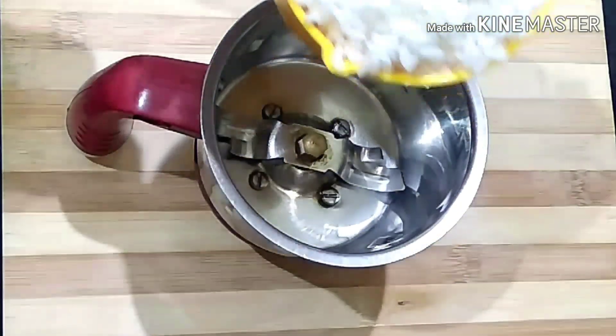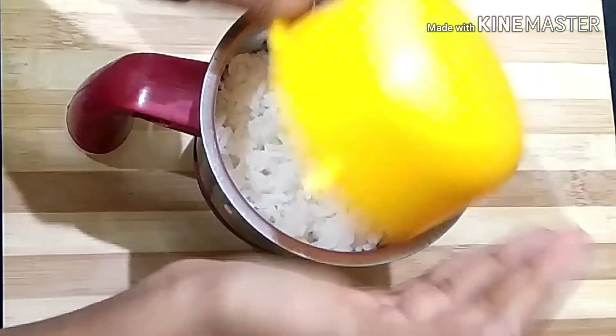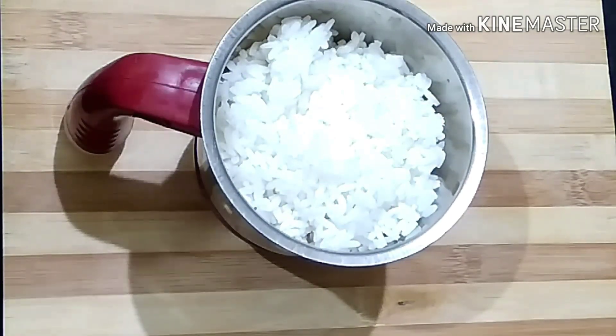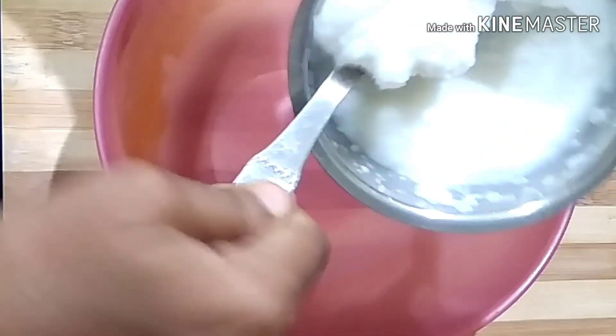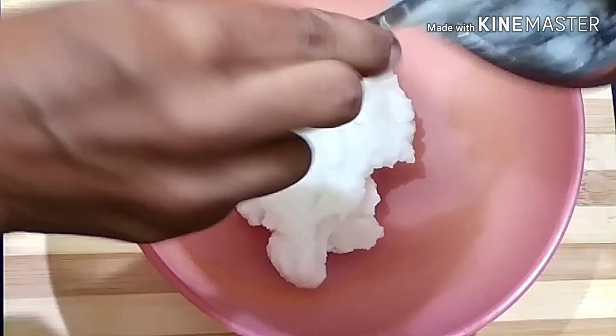I need a jar of garlic. We need to mix it in a bowl. Cut it and add it in a bowl, then mix together. I am going to cook the paste on the pan.